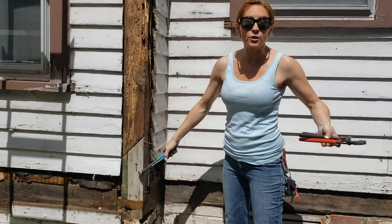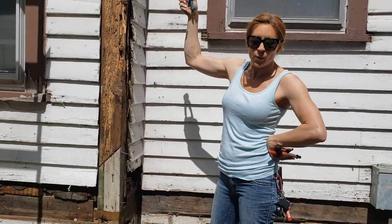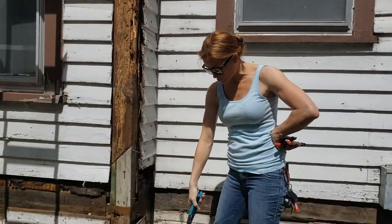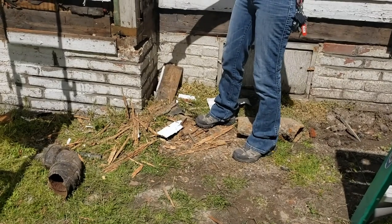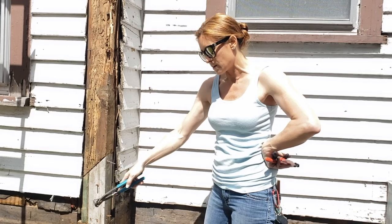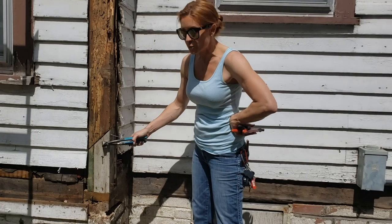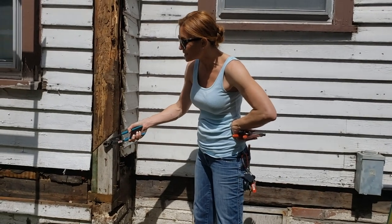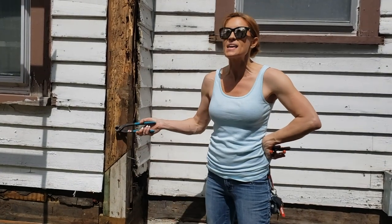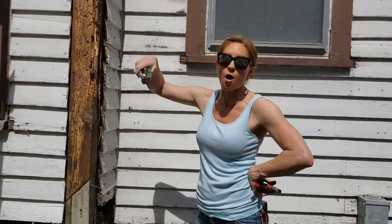This piece right here was clearly added because they knew there was some sort of rot issue going on. This corner way up here in the roof is where water would drip down and splash right back up onto the house. That's why this house really needs some sort of gutter or ground cover. They cut this out, knew it was rotted, added this piece, but since then the termites just kept on going. As soon as it's wet, it makes the wood like a buffet for them and they just munch all the way up.